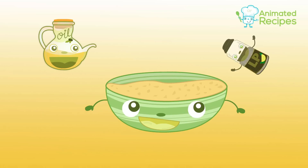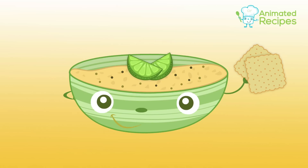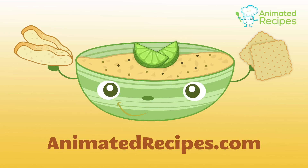Finish it off with some lemon pepper and olive oil on top. Enjoy your hummus with crackers or bread. To learn more, check out animatedrecipes.com and share this recipe with your family and friends.